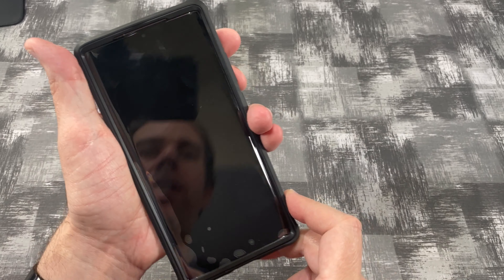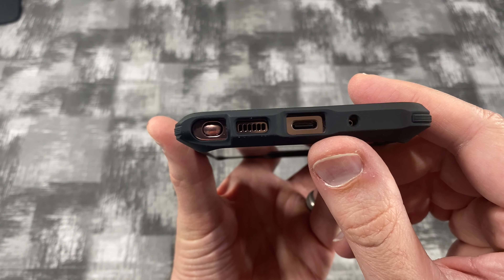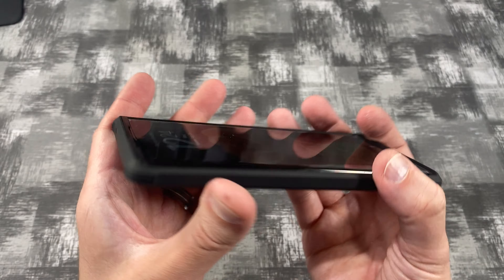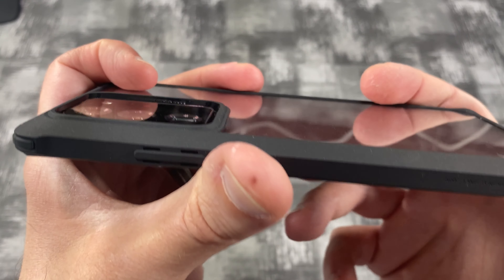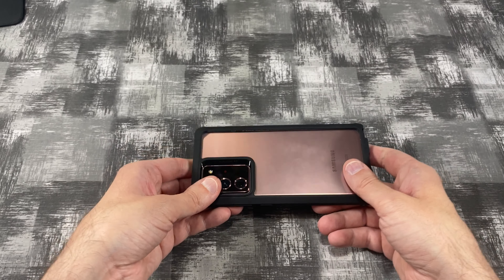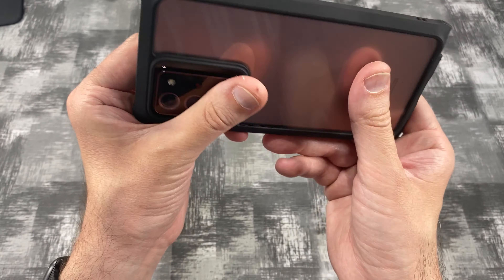But as you can see, it does fit nicely. Buttons are responsive, very clicky. We've got our cutouts, they're all nice and deep. You can still get to our S Pen here. You can see you've got a little lanyard hole and cutouts there. It has extra edge protection in case you drop it, and it's got a raised edge for the camera, as well as a raised edge from the top and the bottom in case you want to put your phone face down on something. If you want the best protection from ESR, this is probably the case you're going to want to get.